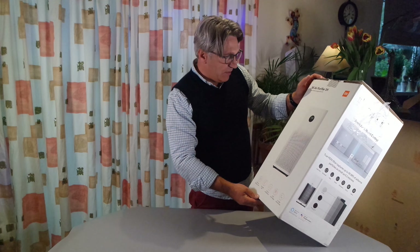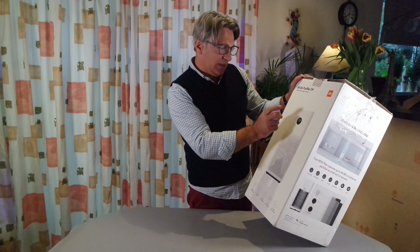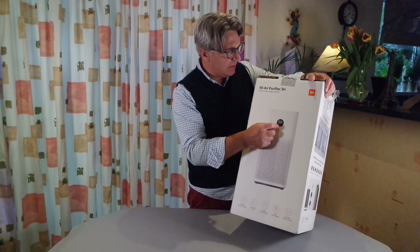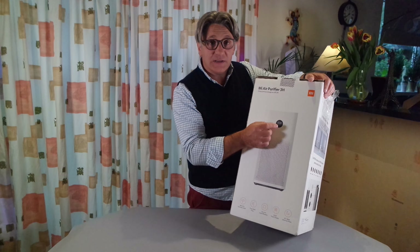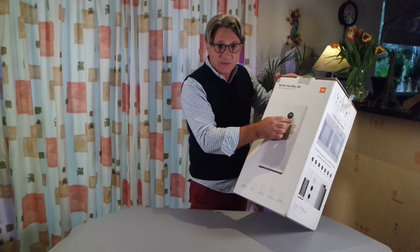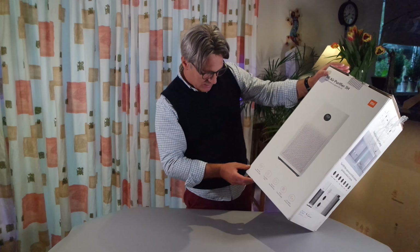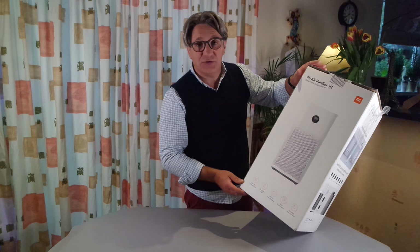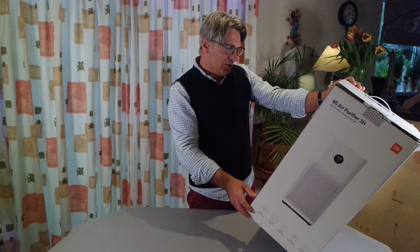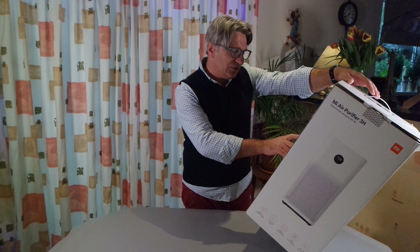Let's have a quick look on the box. It has an OLED touch display right there — it's a touch screen. You can change some settings. It can work in rooms up to 380 cubic meters, which in square meters is 126 square meters.